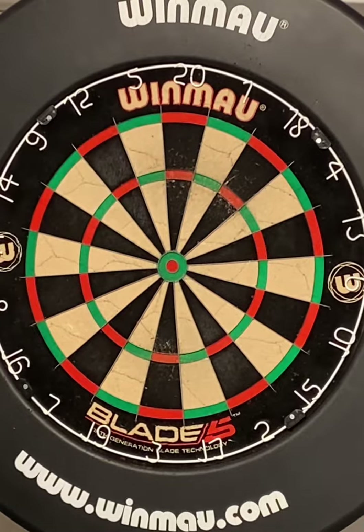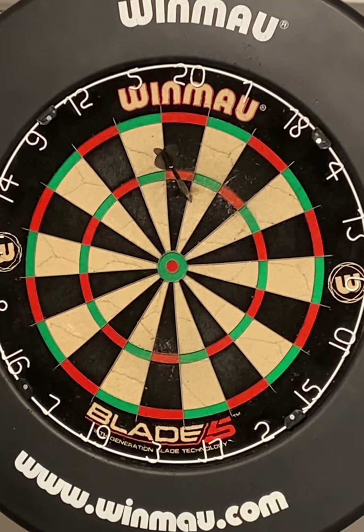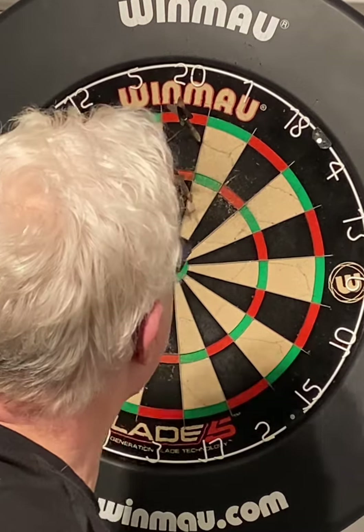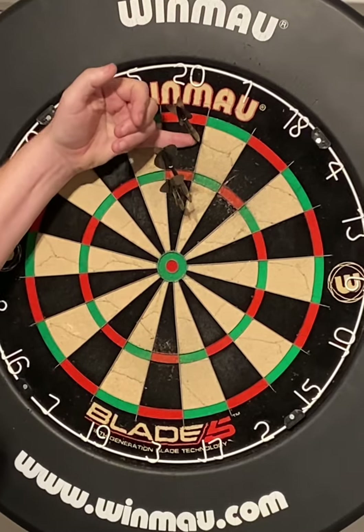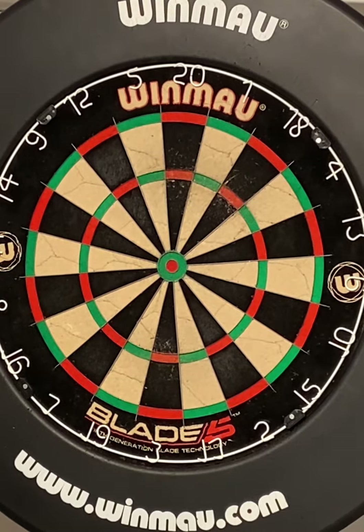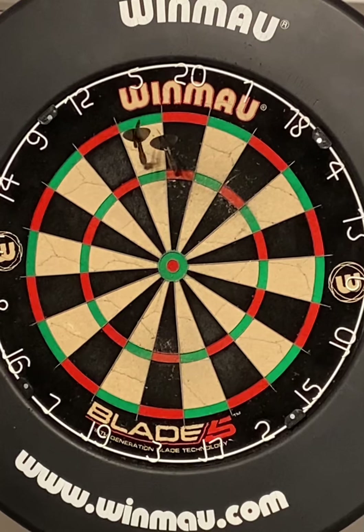It's not a matter of oh, let's score 180. They are nice when you get them, but they're not necessary. I'd rather go through a game scoring a steady 100 points a leg. That's in the one, that's in a 20, that's nowhere near these two darts. This is the key thing with darts — if you think too much about the game, you've lost.